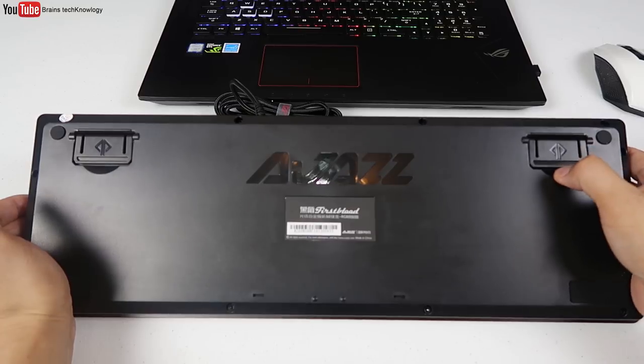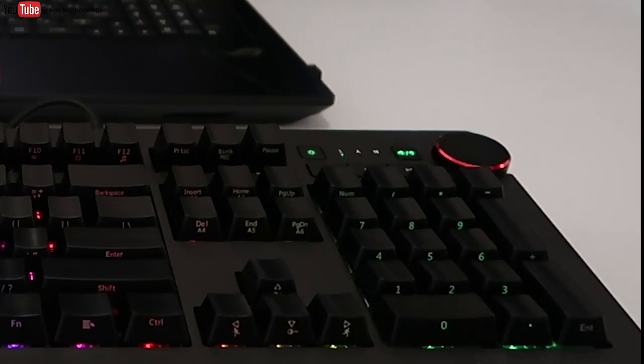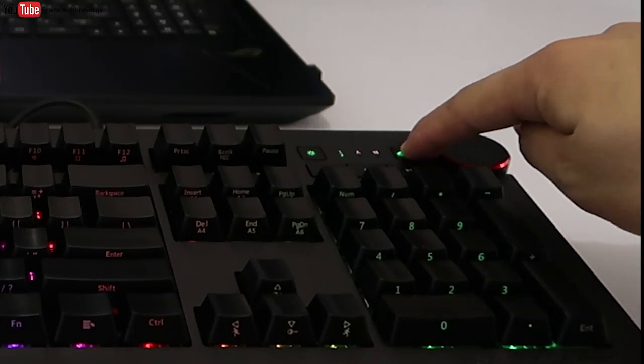On the bottom there are four rubber pads for anti-slip and two rubber-tipped flip-up feet. You can also adjust the lighting of the keyboard by pressing this button and rotating the wheel clockwise.